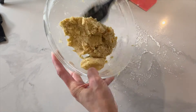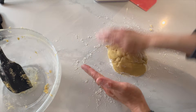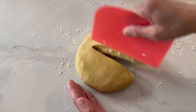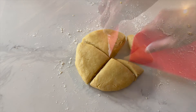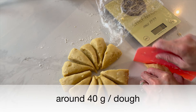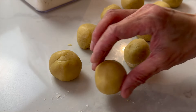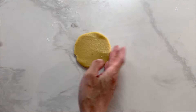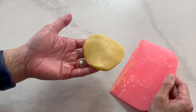When the dough comes together, transfer it to a floured surface. Use your hands to gently push the dough together and gradually pat it into a disc. Use a dough scraper to divide it into twelve equal pieces — once again, use the kitchen scale for accuracy. Shape each portion into a smooth ball, then flatten into a 3-inch round with a rolling pin. Use your fingers to gently nudge it into a round shape. Don't worry about perfection, just aim for nice and even.